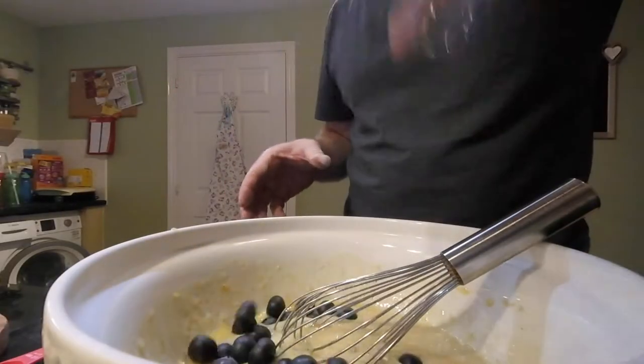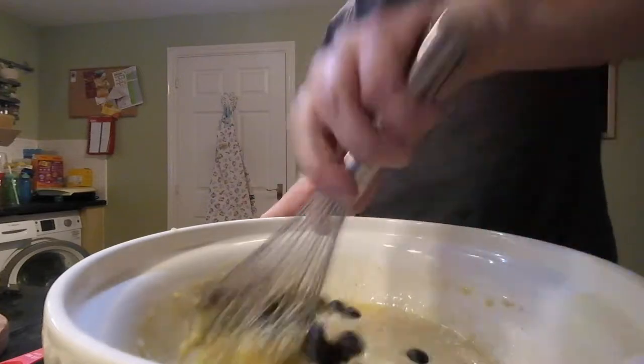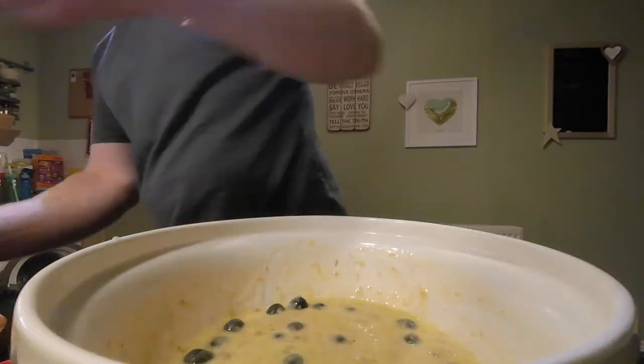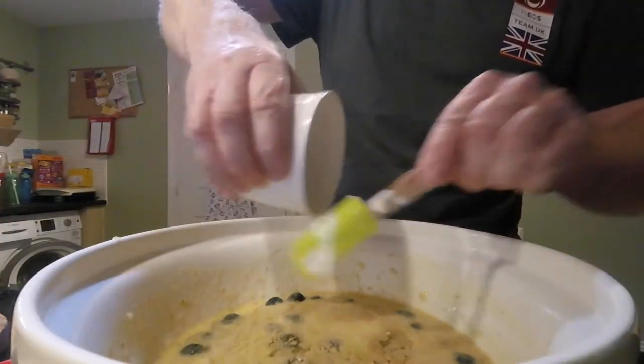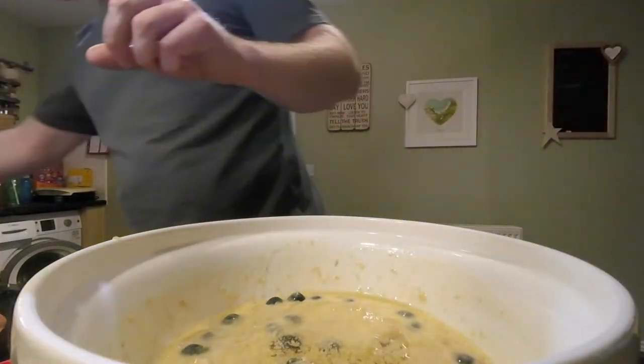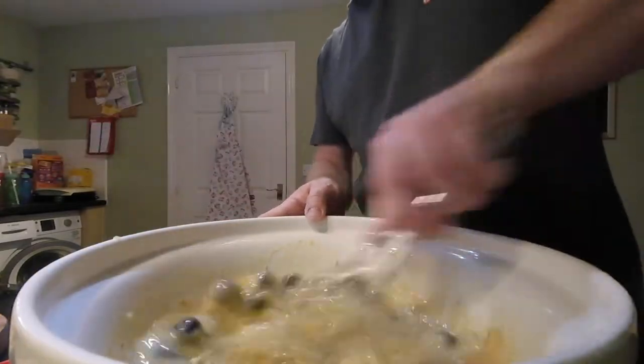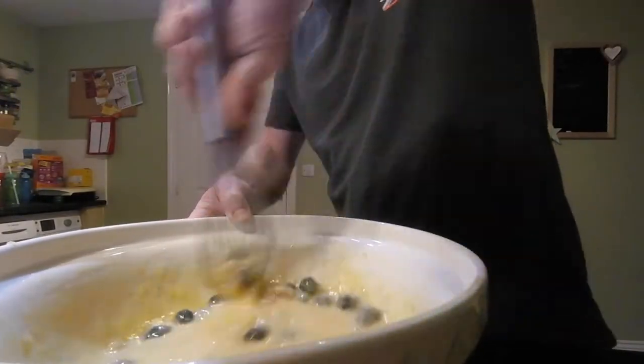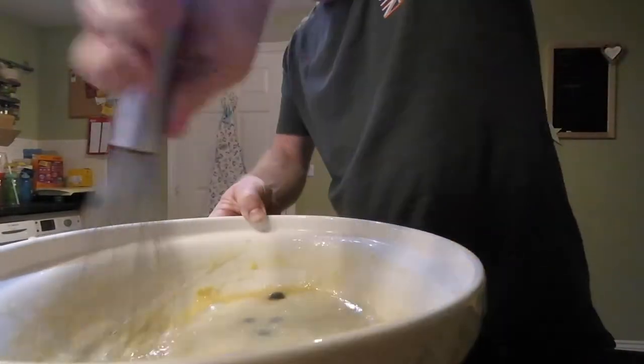I'm going to throw in my blueberries and give those a stir around. So now we are ready for our coconut oil. Make sure we get it all in because that's going to weigh out — all ingredients are lovely and weighed. Give that a mix. Combine all those ingredients in there, that oil — just make sure you're mixing that oil nice and in so you've not got any just sitting around the edges.